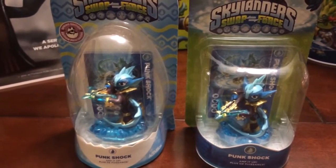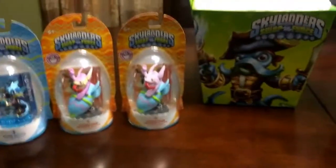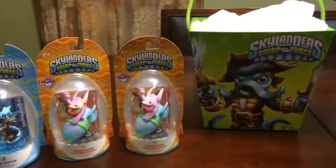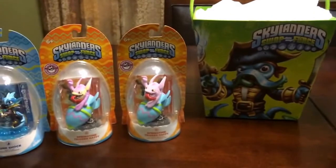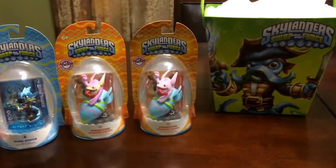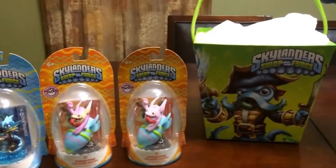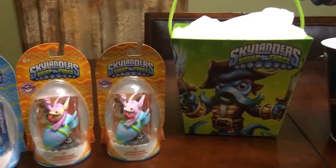Next to that there is the Skylanders Swap Force Easter basket. I do have some Easter egg tattoo sticker type things that stem back from Giants as well as Swap Force, and I plan to pop them into the basket, but didn't end up pulling those out at that time.